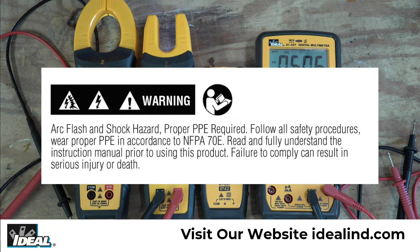As always, please read and fully understand the manuals for these testers before using them. I'm Ron with Ideal — I'll see you on the next one.